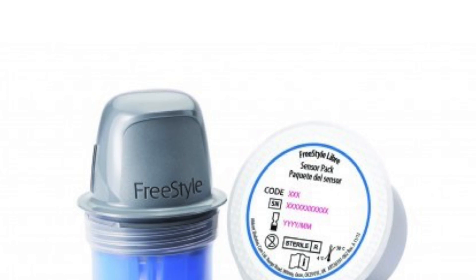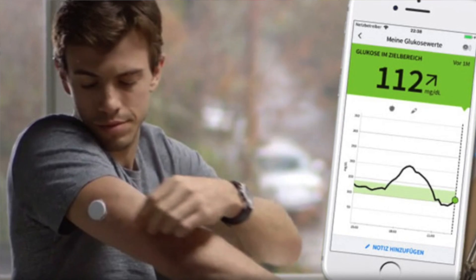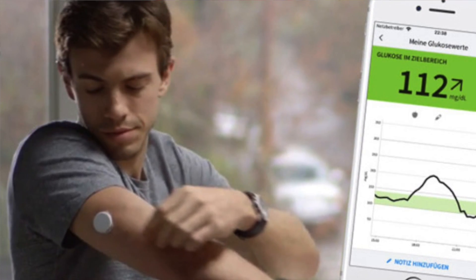The Freestyle Libre system comes with a reader, a sensor, and an application device. The sensor is the thing you actually wear on your body. It has a microfilament that will sample your interstitial fluid and continuously sample blood glucose throughout the day, giving you more information about how your blood glucose is throughout the day. You don't have to just do these spot tests where you prick your finger with the lancet, squeeze the blood out, and get a blood sugar reading.